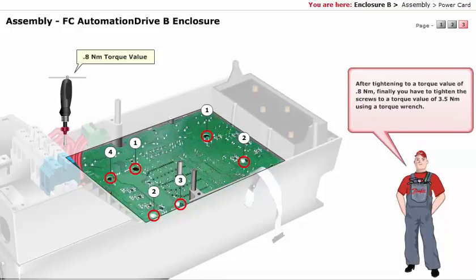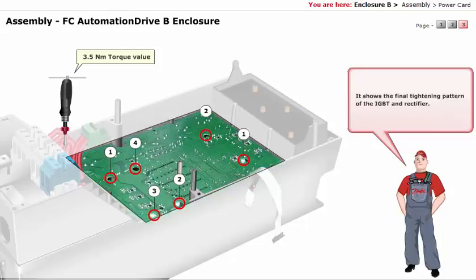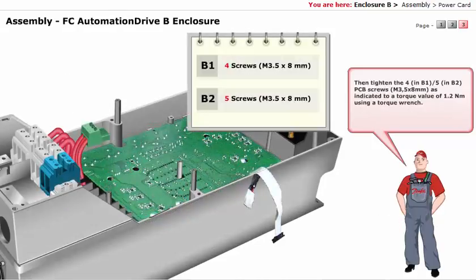After tightening to a torque value of 0.8 Nm, finally you have to tighten the screws to a torque value of 3.5 Nm using a torque wrench. Take a look at the illustration — it shows the final tightening pattern of the IGBT and rectifier, that is the torque pattern after it has been tightened to a torque value of 3.5 Nm. Then tighten the 4 PCB screws as indicated to a torque value of 1.2 Nm using a torque wrench.